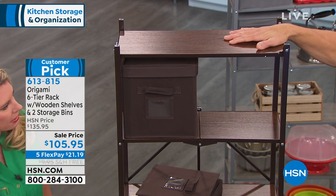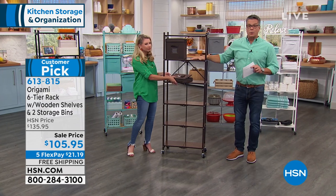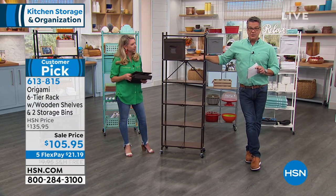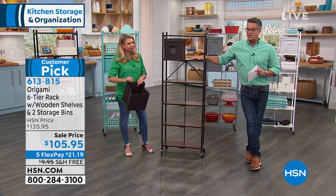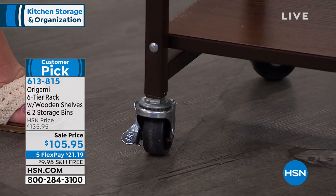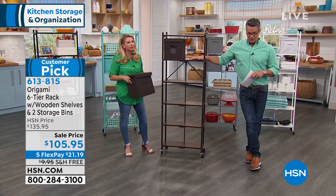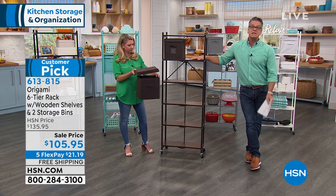You'll be able to find one that'll match your space. When you have the wheels on, it holds 20 pounds per shelf — that's 120 pounds. If you take the wheels off and you have it as a permanent fixture in the corner, we're allowed to say it holds 30 pounds per shelf for 180 pounds total. You'll probably never put that much weight on it, but just in case you do.